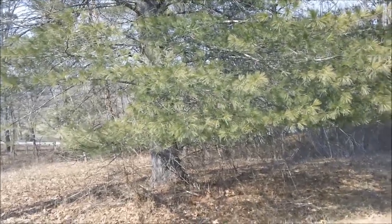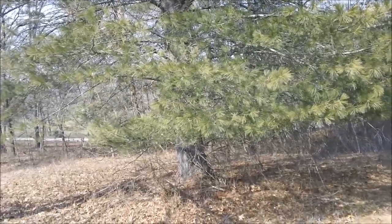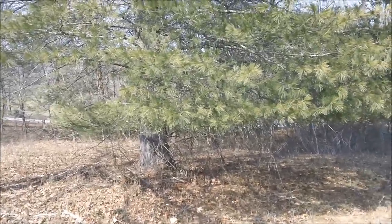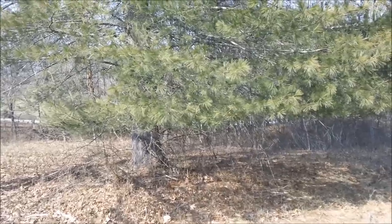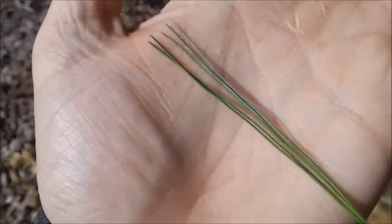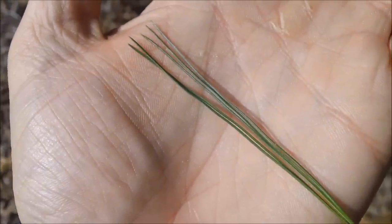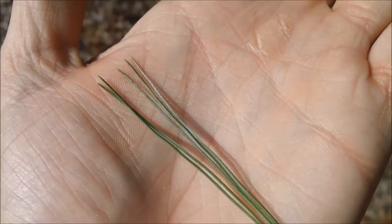Hey guys, this is the tree that we're going to be using to make most of our bow drill kit. This is a white pine. I'm going to show you a little trick to identifying it by the needles that are in a cluster. That's one cluster and there's five needles in it.